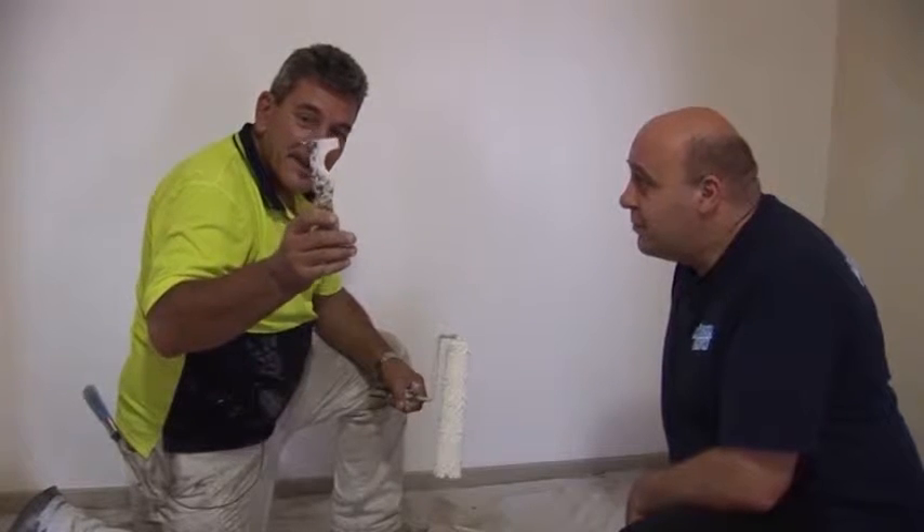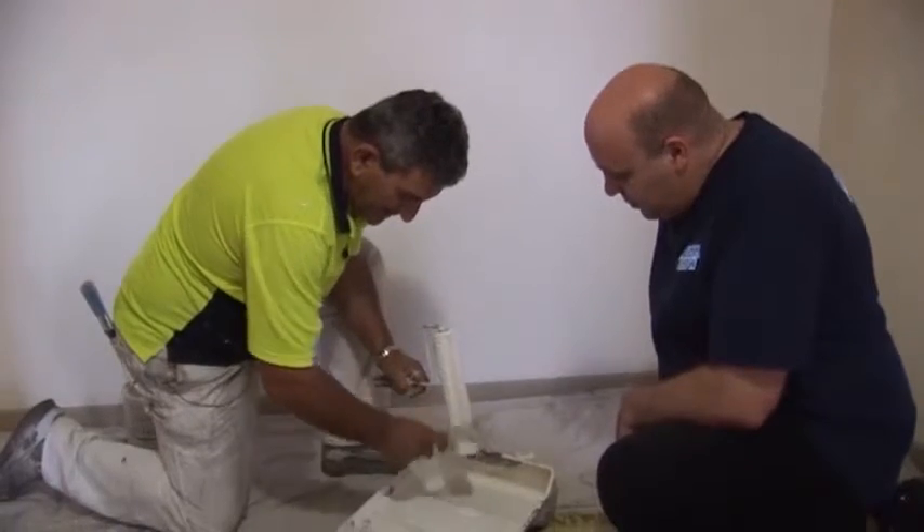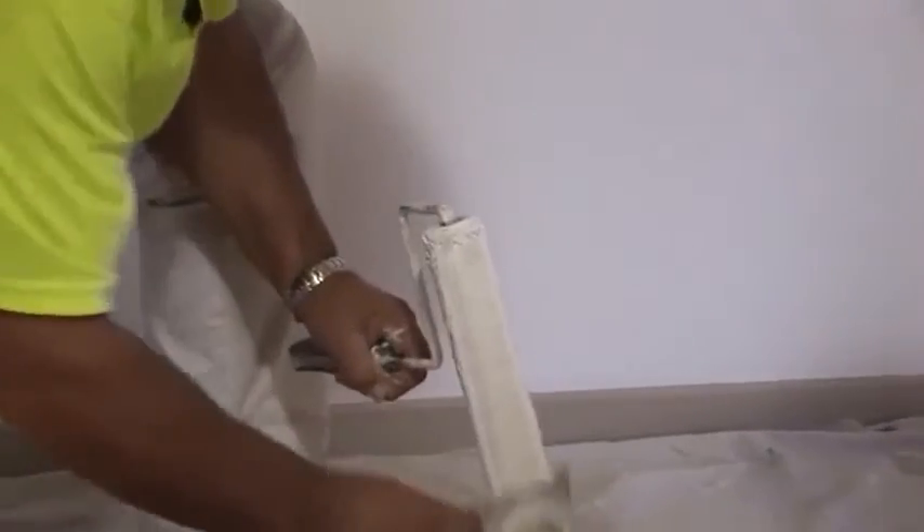I use my scraper — it has a bit of a cutout in it, and that's so I can follow the groove of the roller. We run it down like this. It's an excellent tool.